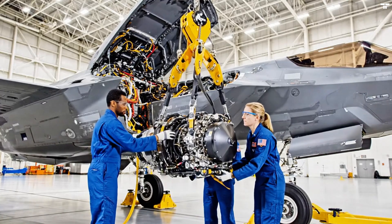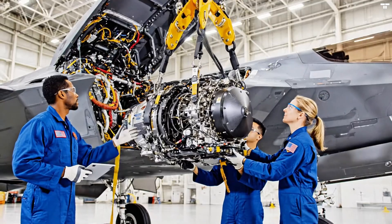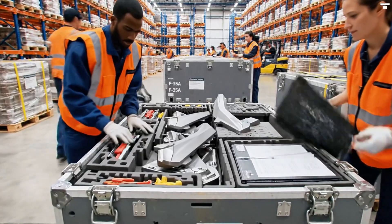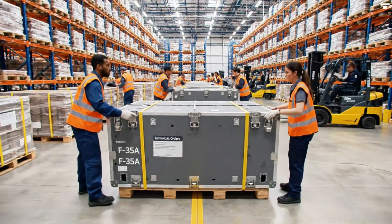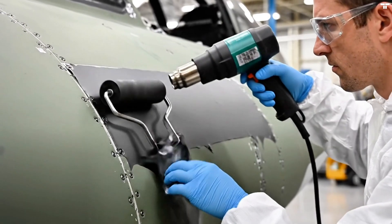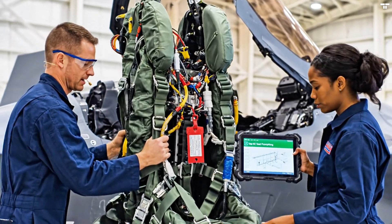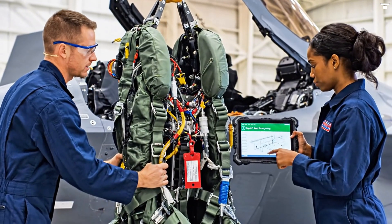Bring it down another two inches, steady. Holding steady. Alignment looks good. We have positive seating confirmed on the diagnostic interface. Keep the line moving. We have three more pallets for the Pacific run. Crate four is sealed and ready for pickup. Step 42, seat positioning. Looks aligned. Confirmed. Clear to proceed. Task complete, moving to harness connection.